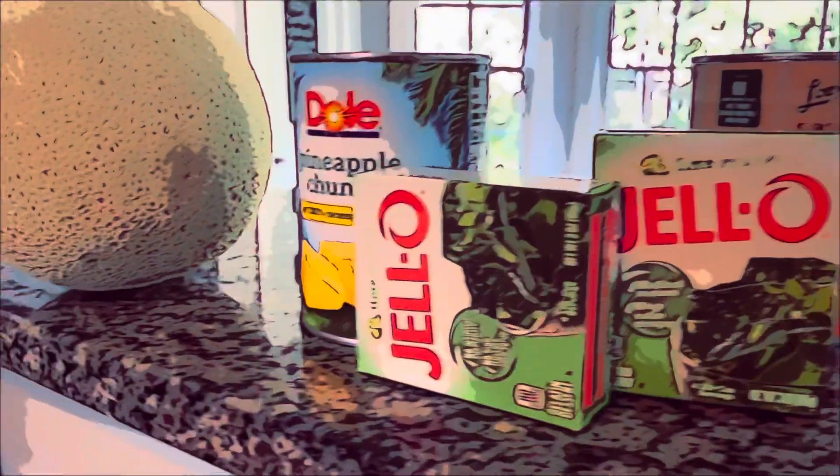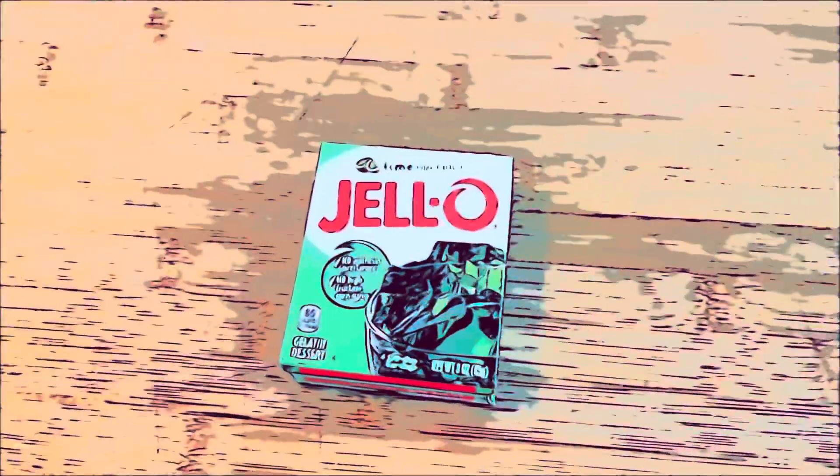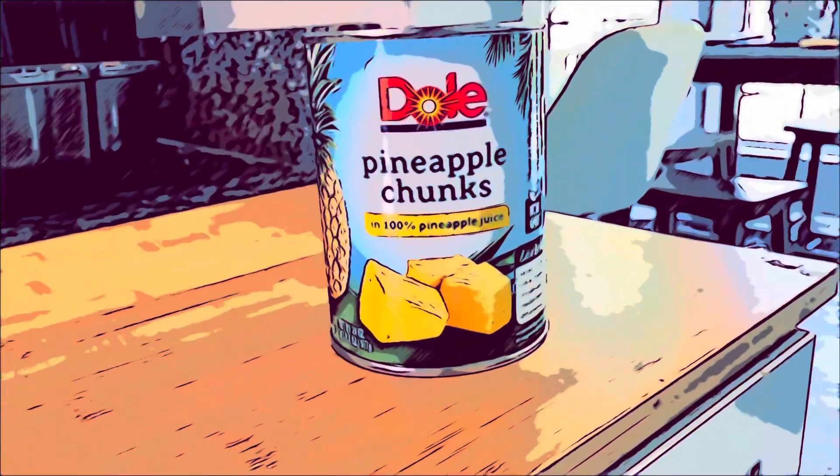Perfection Salad is a gelatin-based dish, usually with suspended fruit or vegetables within. For our salad, we'll be using fruit. Our ingredients include jello, of course, sliced canned peaches, pineapple chunks, also canned, and a fresh cantaloupe.